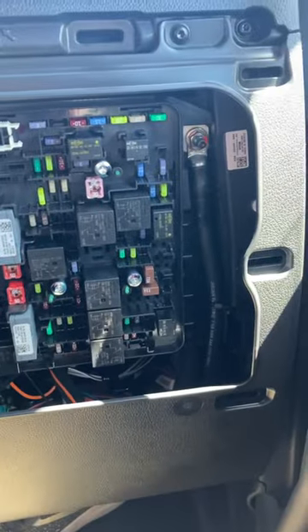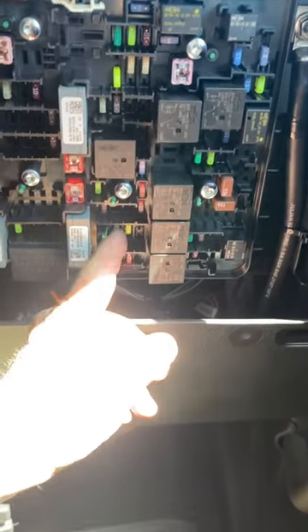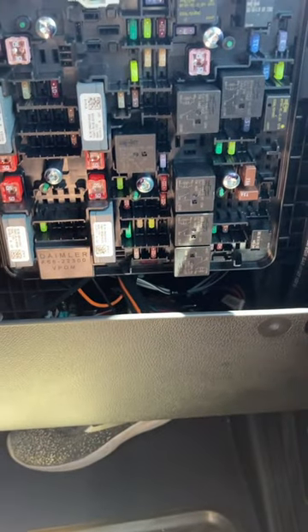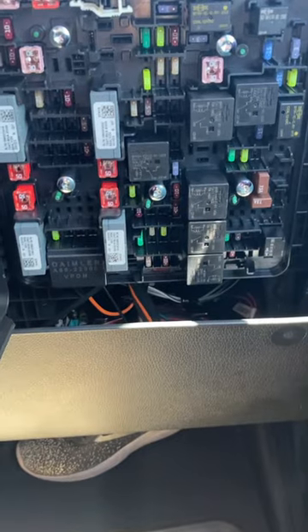If you've got a 2023 Freightliner and the CB radio or cigarette lighter isn't working, it's this fuse right here — the 19A/B fuse that needs to be put in. There are three slots where this fuse can go: the bottom two make it so the key has to be on for the cigarette lighters and CB to work; put it in the top two holes and it's on all the time.